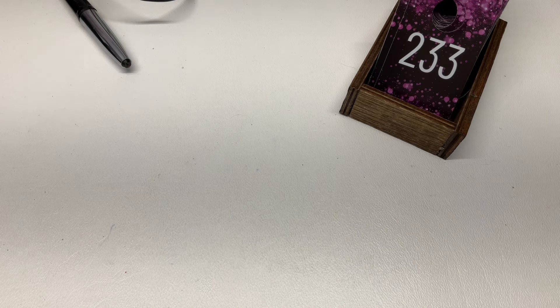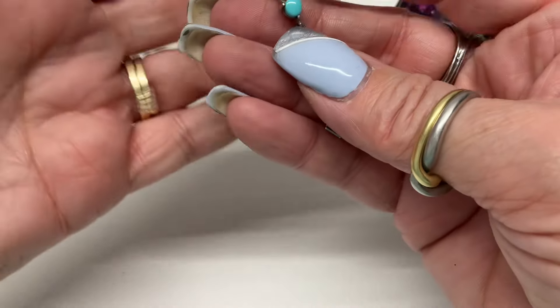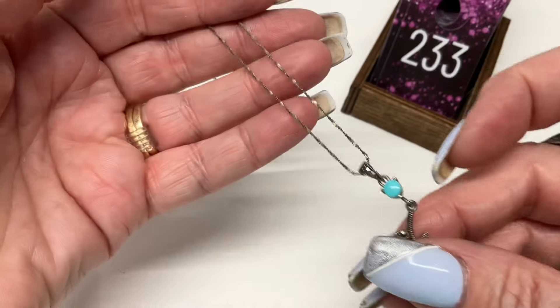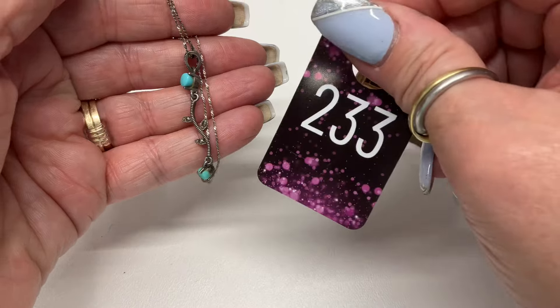This one I'm surprised didn't sell — I must have priced it too high. Look at that — it's beautiful and articulated! So pretty, nice chain — let's go $18.